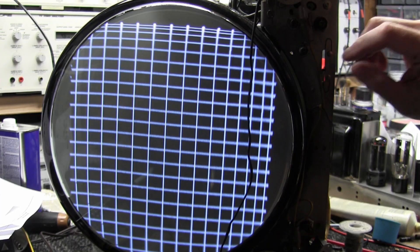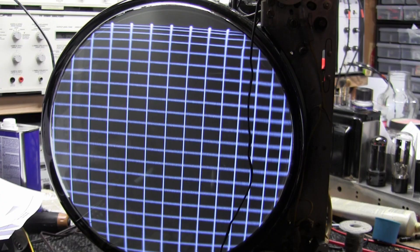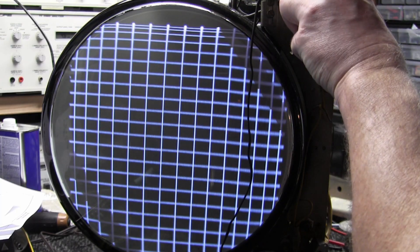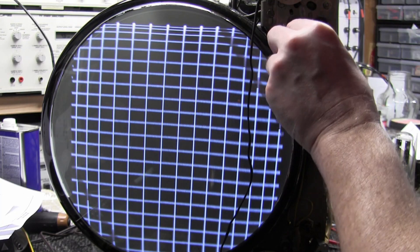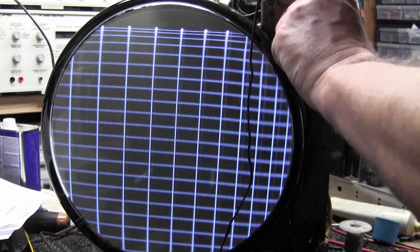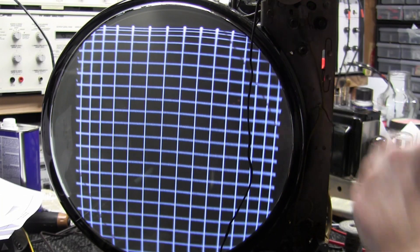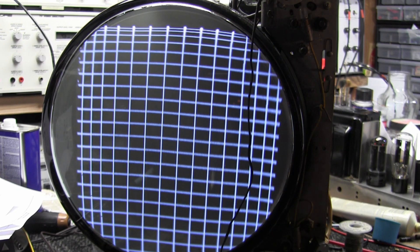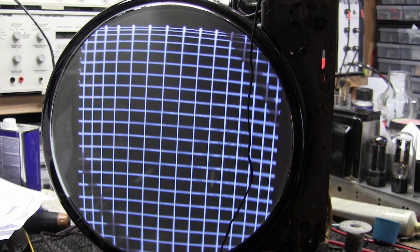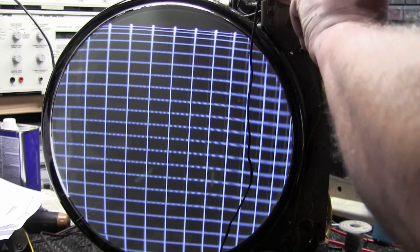We've got some linearity issues. This vertical has vertical linearity — that's better. It's not quite filling the screen now, but here's a height control — whoa, whoa, yikes. He thinks there was maybe a tin tendril — tin can grow little spikes over time and they can do that to controls. Seems to be okay now.